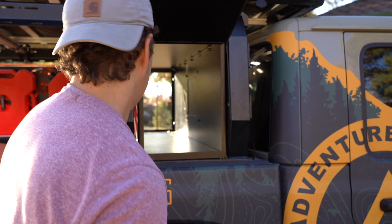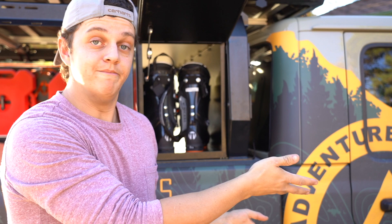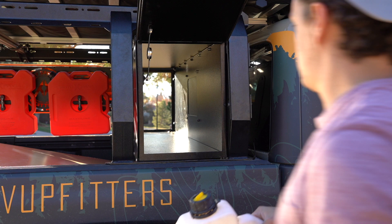Some other things I use it for: ski boots. When you're done skiing for the day and you have a car full of people, you don't want to put wet ski boots in the cab. I also don't want to leave them out in the bed to get stolen, so I load everyone's boots and gear in here — stuff we don't want stolen but also don't want in the cab. It's lockable and safe.